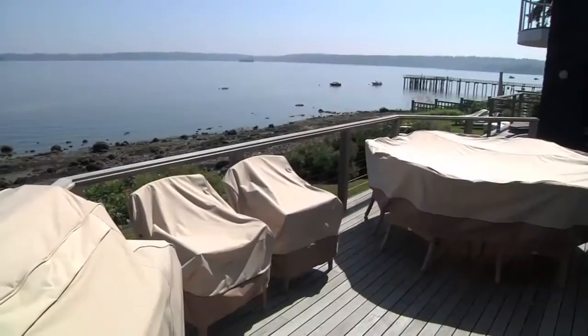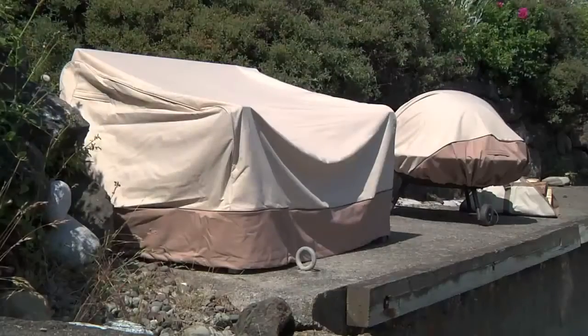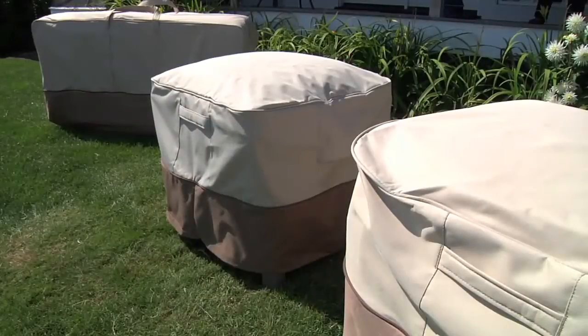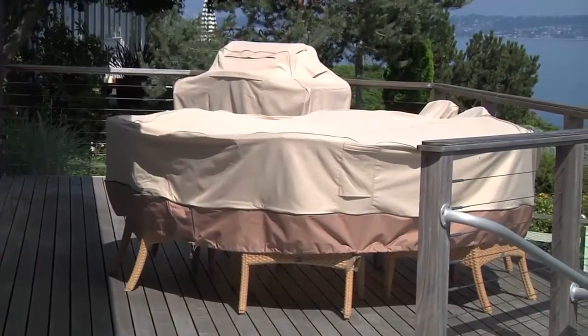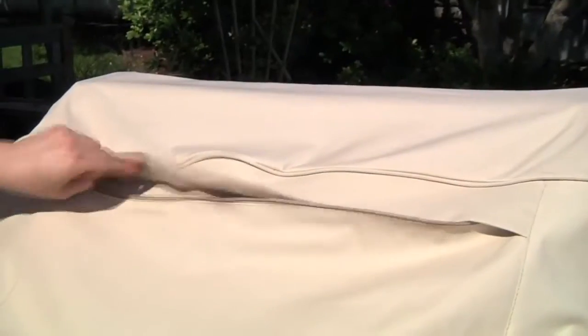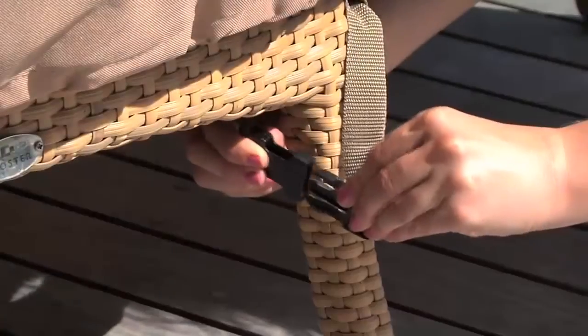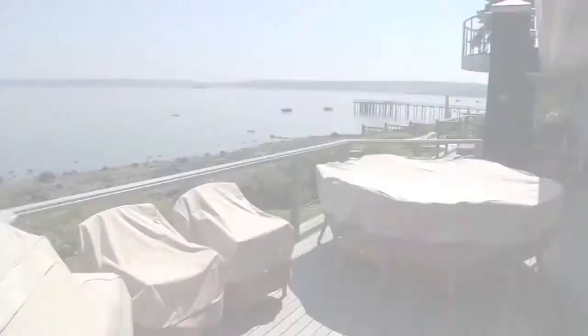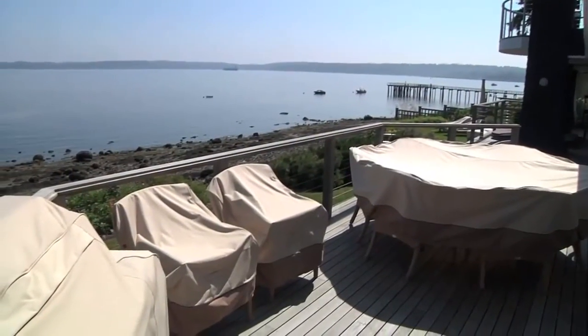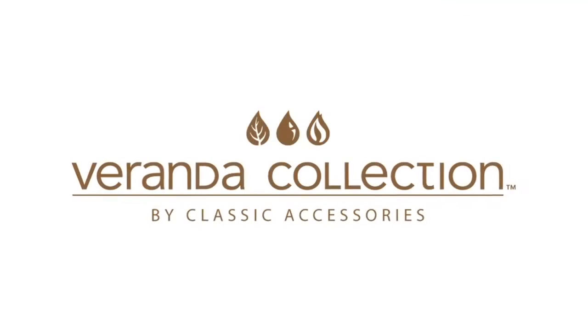The Veranda Collection of Patio Furniture Covers is available in many different shapes and sizes, letting you cover every piece with a matching cover that is stylish and offers maximum protection from the elements. Thoughtful features make using the covers convenient, saving you time whenever they need to be removed or installed. Look for Veranda Patio Furniture Covers at all major home accessories retailers.